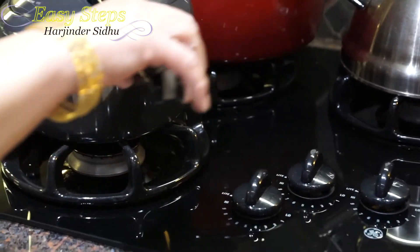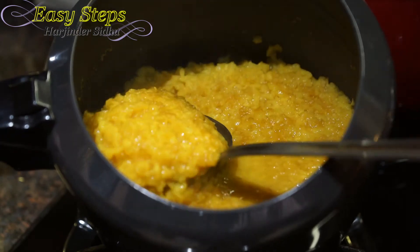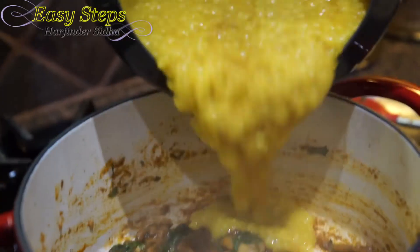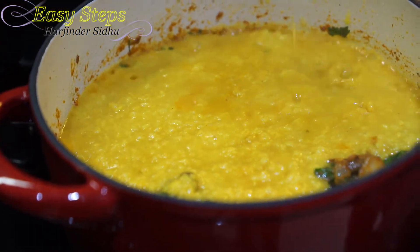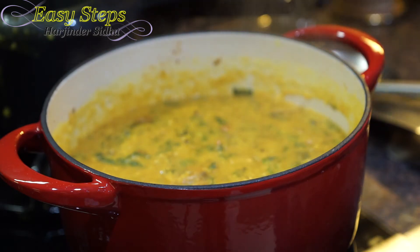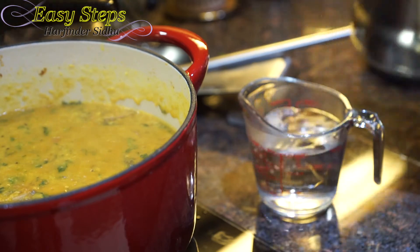Open the pressure cooker — there is no more pressure inside so it's safe to open. The dal looks so nice and perfect. Carefully pour the dal into the pot — be careful not to spill or burn yourself. Mix it well with the gas on low until it's nicely combined. Now we have our hot cup of water ready — please make sure to use hot water, not cold water at this moment — and add it in.